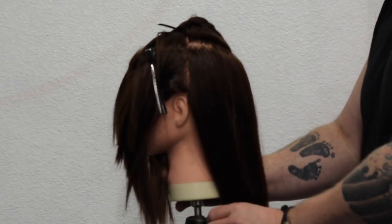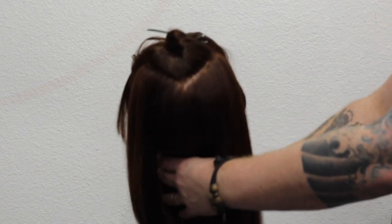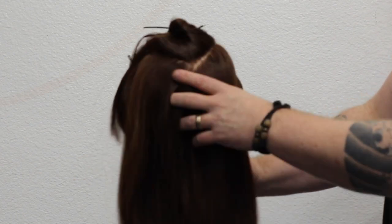So I section the hair off from ear to ear, push all that forward, and then I take a triangle section right on the crown, right here. I just separate that completely.